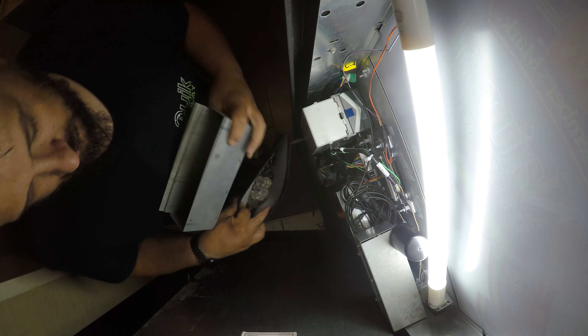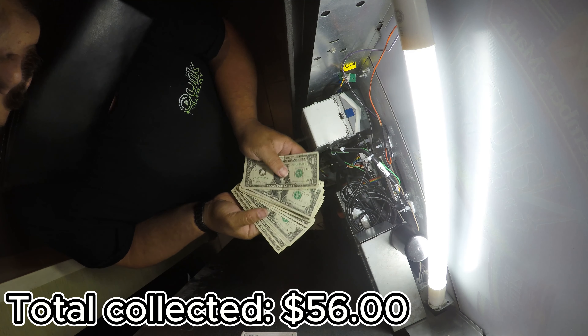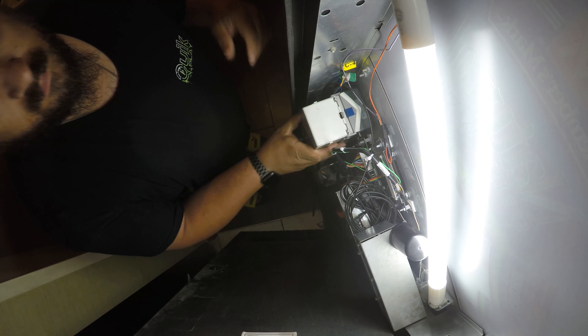Getting cleaned up and moving on to the collection. Dropped a quarter — wouldn't be a video if I didn't drop a coin. Had a decent amount of change in there. This machine did a total between cash, coins, and credit card of $56, bringing our total to just over $130 — about $140 for the week for these two machines. The other machine behind it did $29, though I can't seem to find the footage for that. Thanks for watching and have a great day!